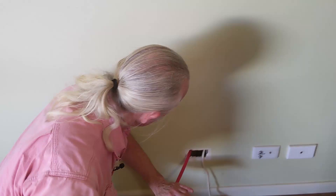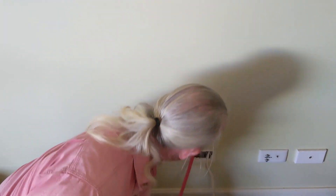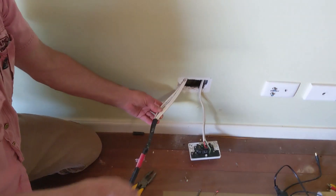We're going to pull our tongue back down the wall and hopefully it'll have two cables attached to it. Look at that — two cables.